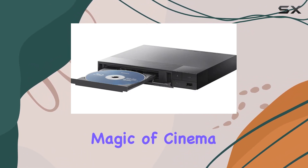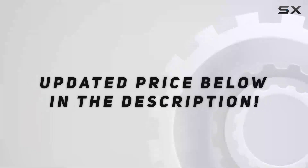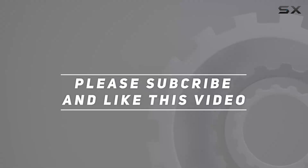Experience the magic of cinema in your own living room with the Sony Region Free Blu-ray player. Check out the video description for an updated price, and thank you for watching.